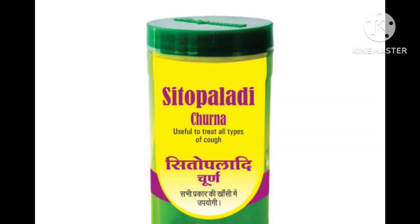This shloka also gives the clinical aspects: Sitopaladi Choorna can be used in cases of asthma, inflammatory bowel diseases, bronchitis, congestion of the chest, and bleeding disorders, along with cold and cough.